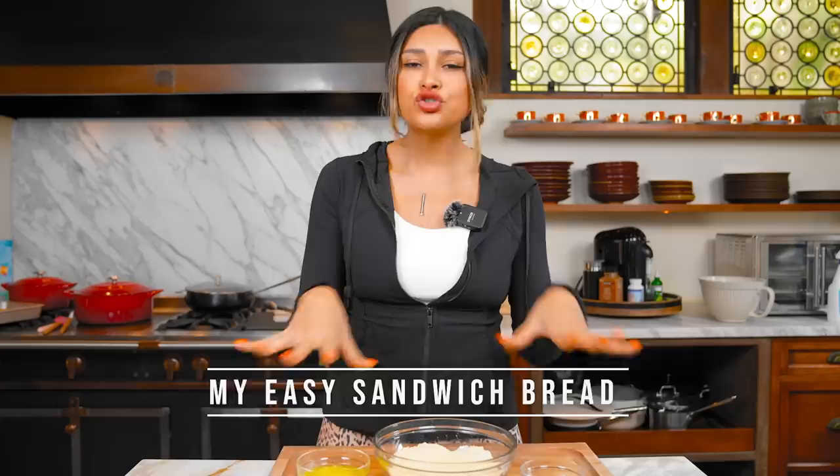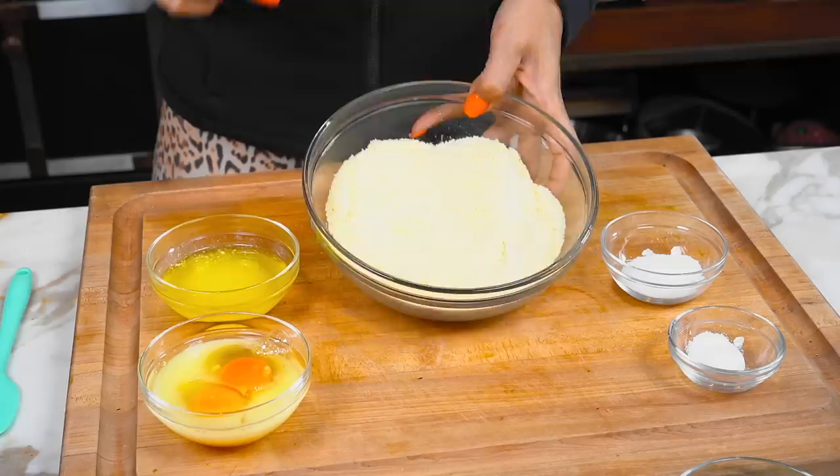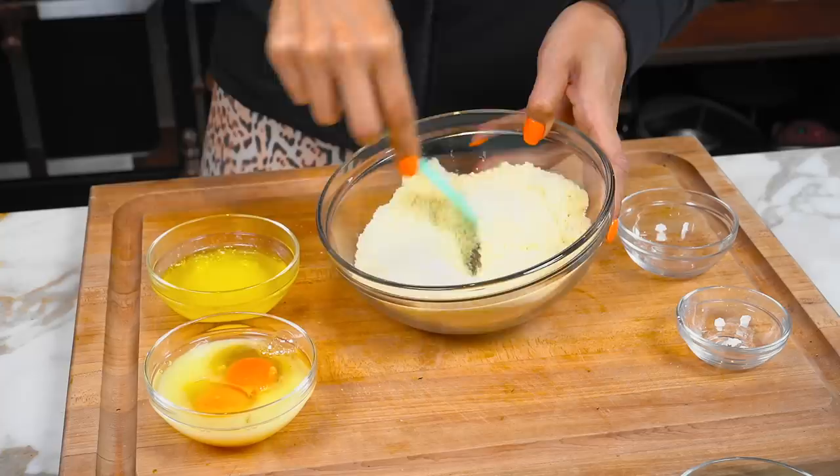So the first option that we're going to start with is sandwich bread. Super minimal ingredients — that's what I love about this. It's one of my favorite recipes and it's already on the channel. So we have our almond flour, just a little bit of sweetener, and no, it does not turn out sweet. Then we have our baking powder and we're going to give our dry ingredients a quick little mix before we throw in our wet ingredients.